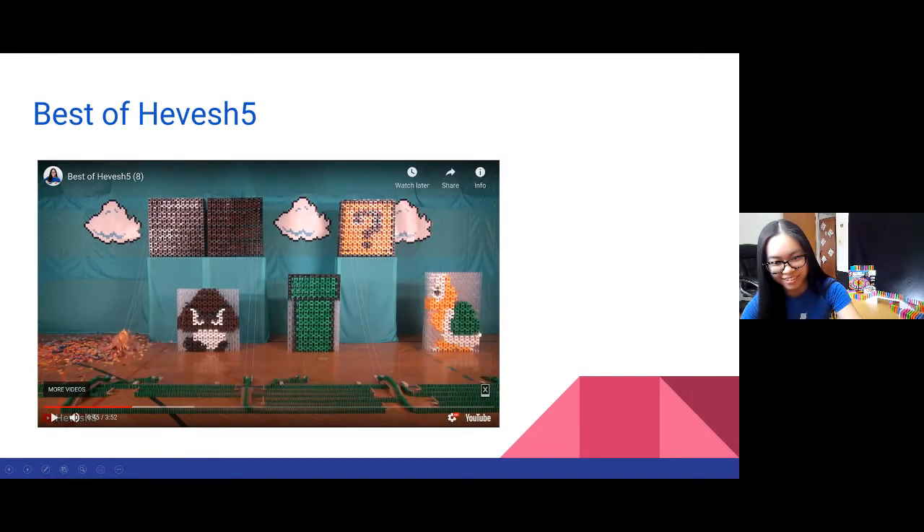That gives you a sense of what can be done with dominoes. It's not necessarily just a domino line — it can be three-dimensional structures like building Mario out of dominoes or a whole bunch of other complex designs, and we're going to go through more of that in just a bit.